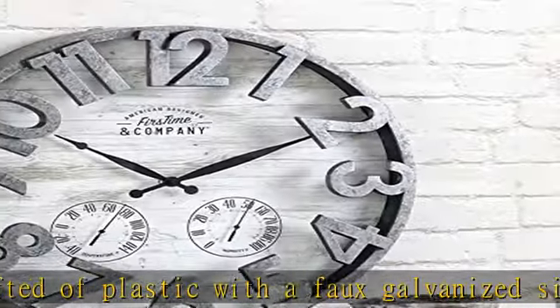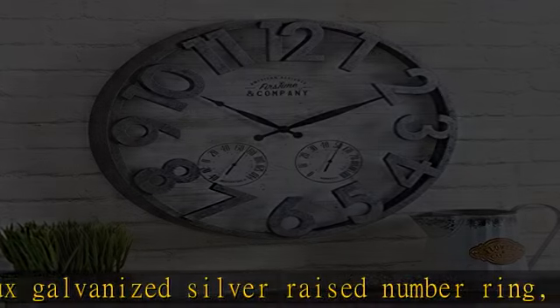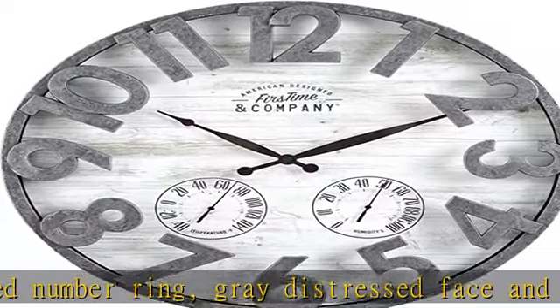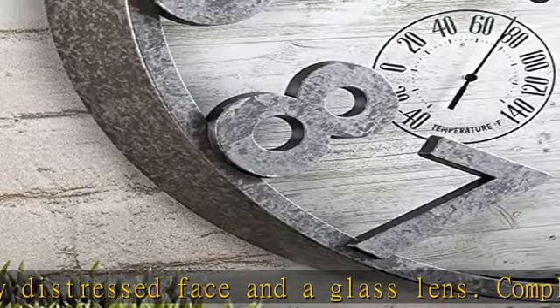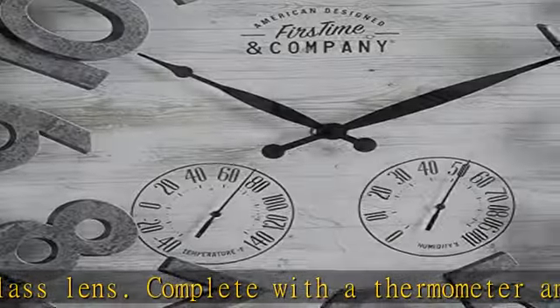This clock requires 1 AA battery for operation, not included. Whether moving into a new home or looking for a gift, make an accent statement in your entryway, kitchen, living room, or bathroom with a stylish and decorative farmhouse and cottage piece from First Time and Co.